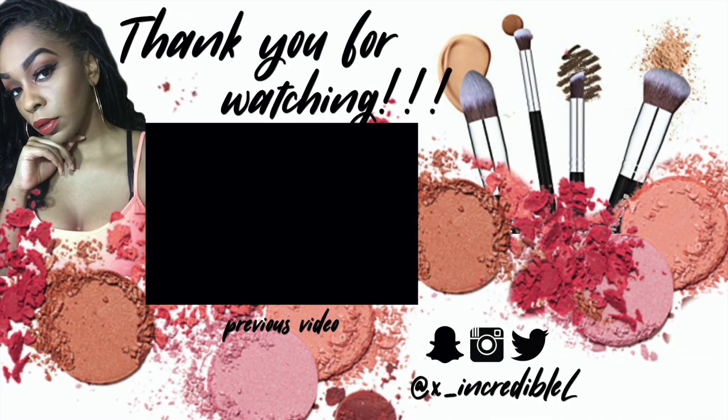I want to thank Seek again for reaching out and asking me to review these glasses — I really do appreciate it. Make sure you give this video a thumbs up, comment down below, and share with your family and friends. If you're a new subscriber, welcome! If you haven't subscribed yet, go ahead and click that subscribe button and hit the notification bell.